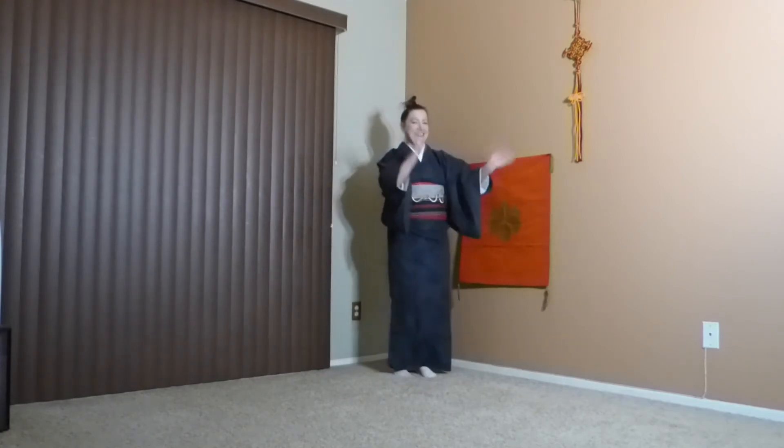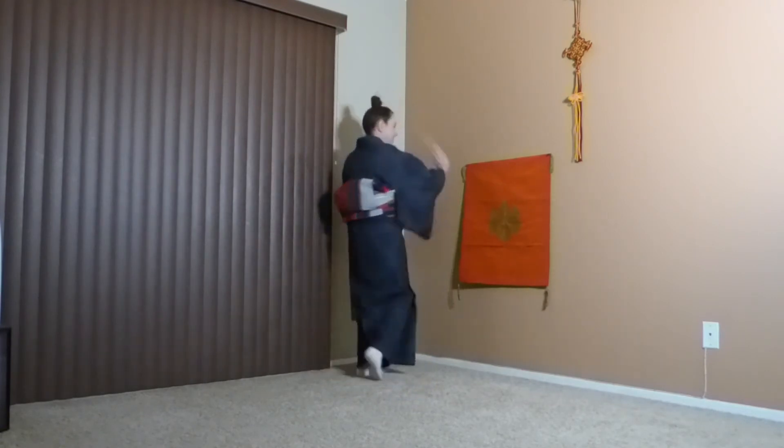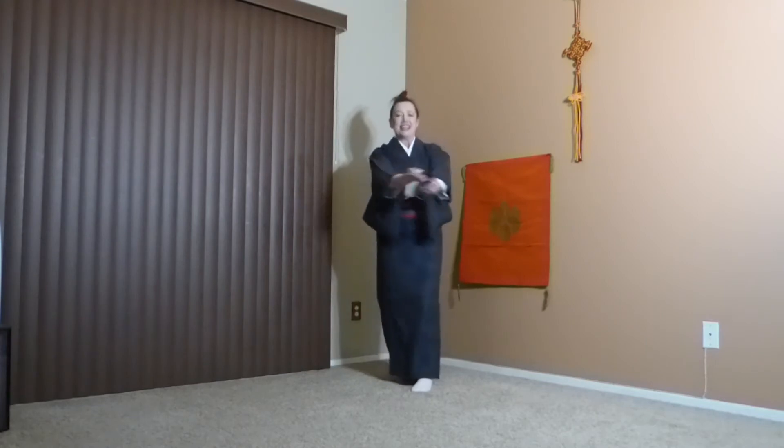Suit, dress, whatever you're wearing, you can do this. Let it move, let it dance together. It's low and hot, so it can keep you moving every single day.